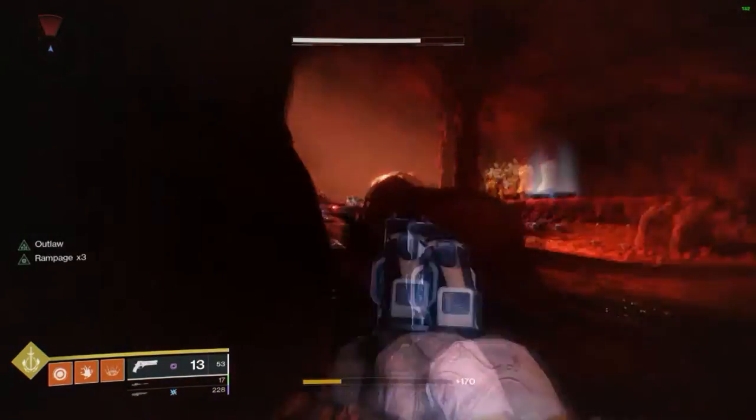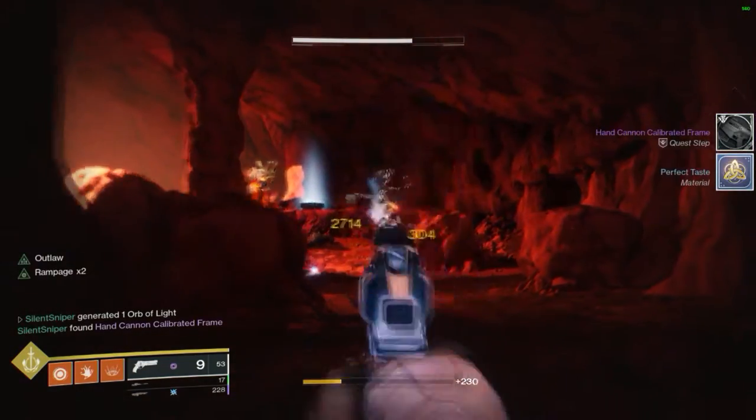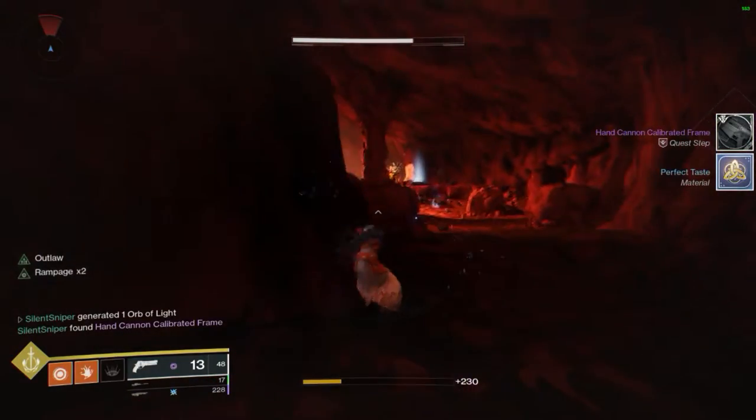Those hitboxes on the Wraiths are super weird - I like to actually be where their head is for whatever reason. There's the 30 precision kills, and what I like to do is just drop a rift right here because you don't need a Well of Radiance, and then I just take a sniper. It really doesn't matter what weapons you're using here to be honest.